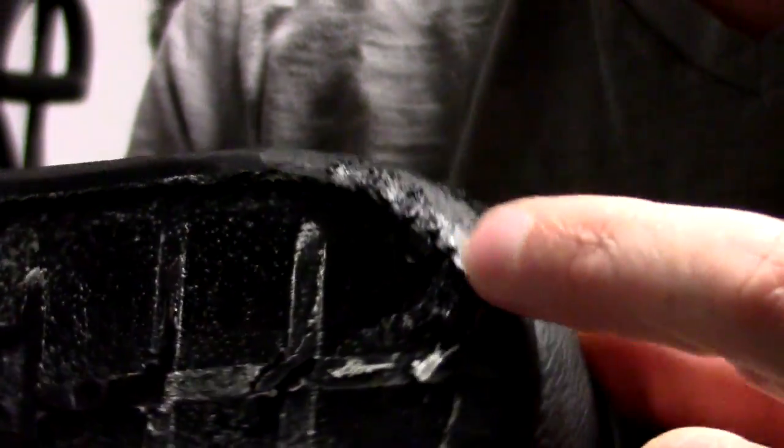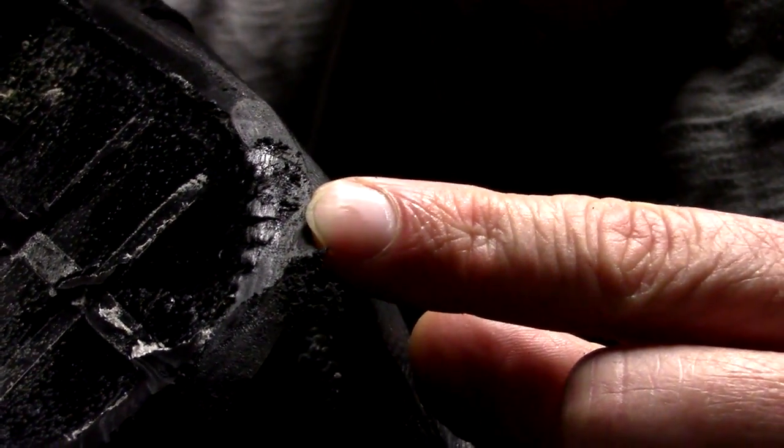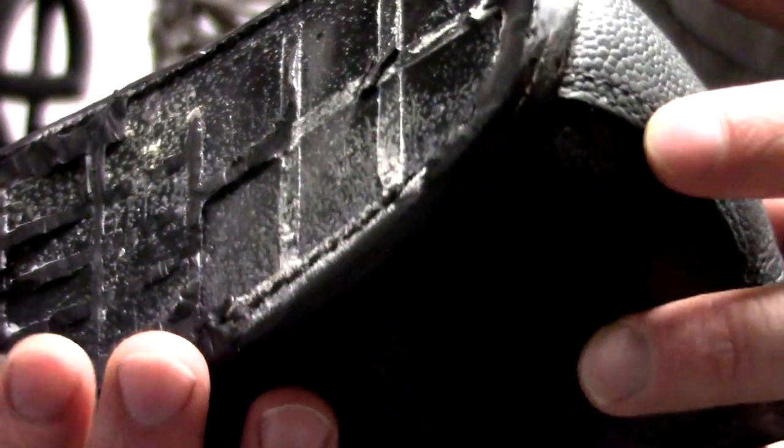I'm taking my time and not removing too much if I can help it, because this kind of scenario here is what I don't want. I actually exposed a little too much thread there for my liking, so hopefully that doesn't cause any issues. I'll just take my time on the rest — I don't think I need to show you all of that, you get the idea of what I'm up to. I'll show you when I'm done what both of them look like.